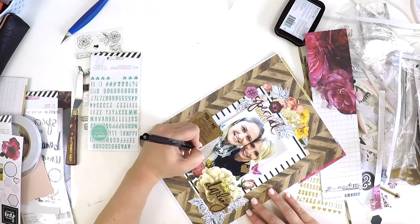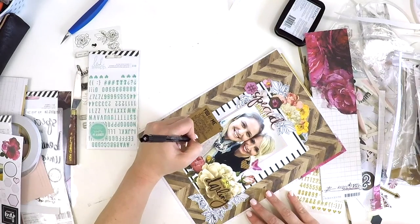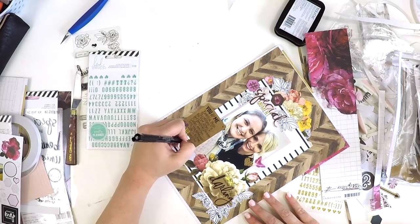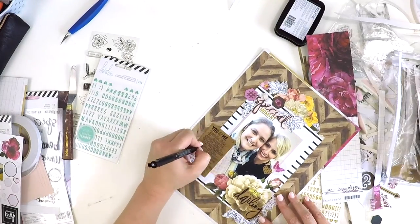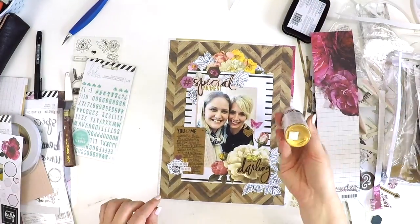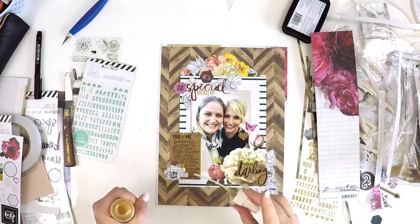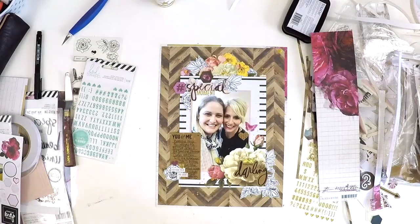It wouldn't be a signature layout without sprinkling it with some gold Heidi shine at the end. If you like this layout and my style, please give me a thumbs up. If you're new to my channel, welcome — I hope you enjoyed the process video, and if you did, please subscribe. If you think your friends would like it, I'd love you to hit the share button as that really helps my channel grow. I hope you like this layout and I'll be back really soon with a new video. Take care, bye bye!